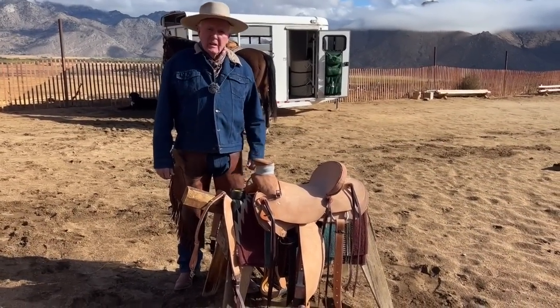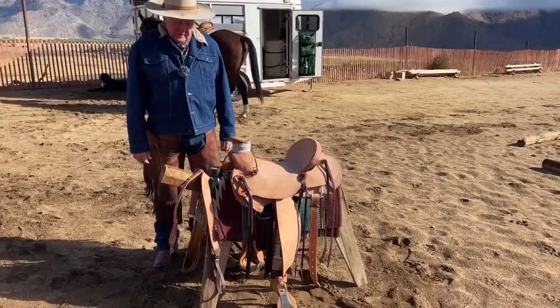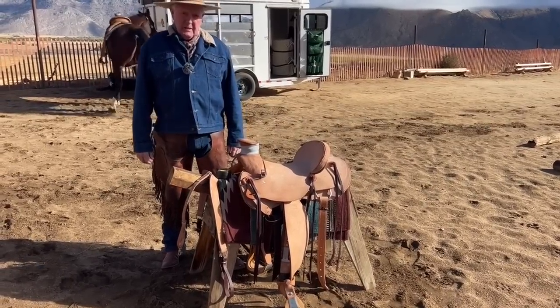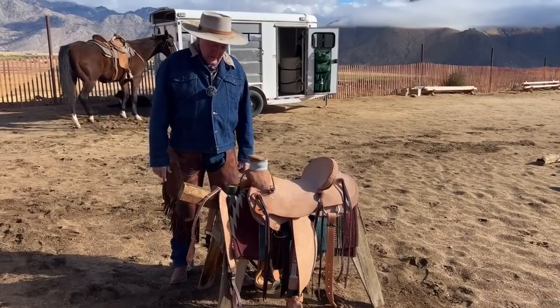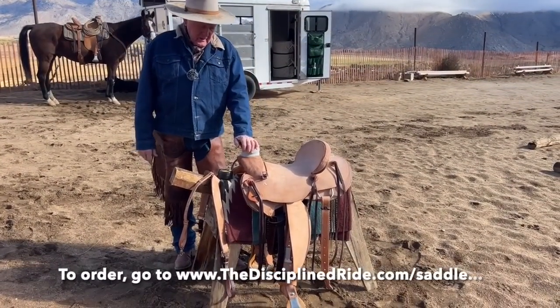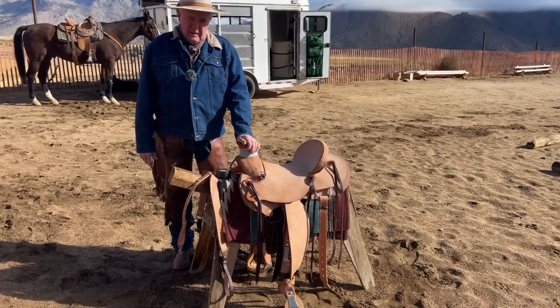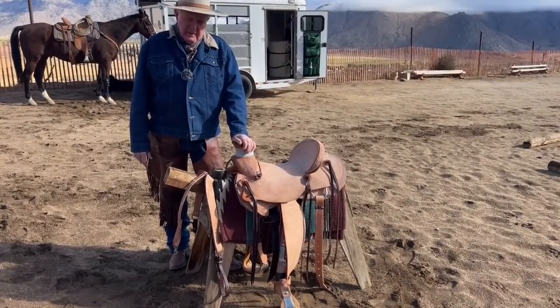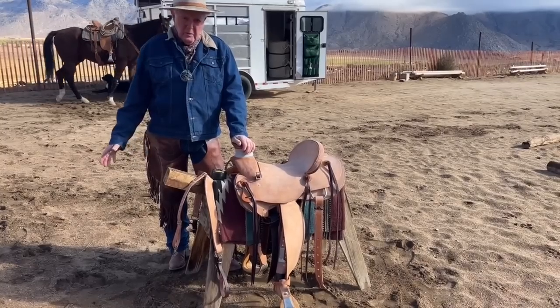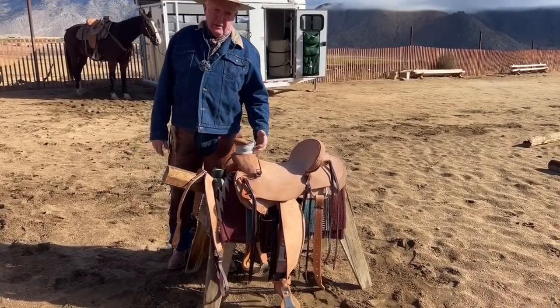Good morning folks — there's been a lot of questions, so I want to share with you about the saddle that we sell. A lot of people really like it, and it took a while to get it designed the way I wanted. It's a wade tree, rawhide covered, which means you can rope anything you want with it. You'll notice it's leather on the horn, not rubber.